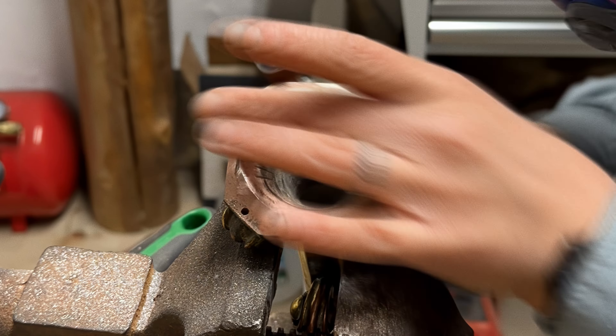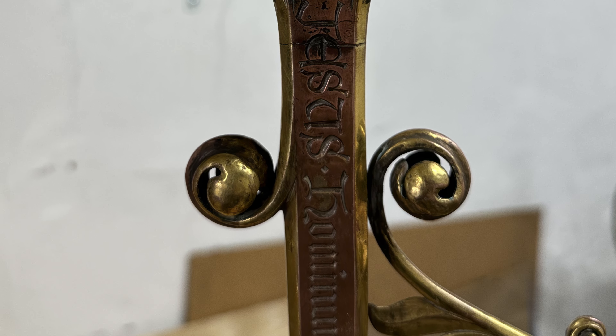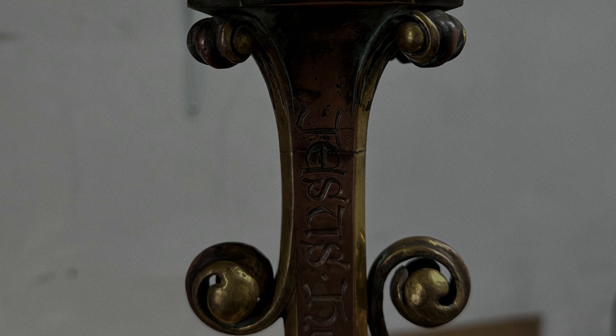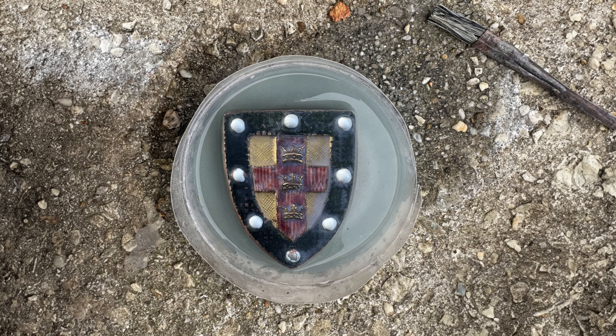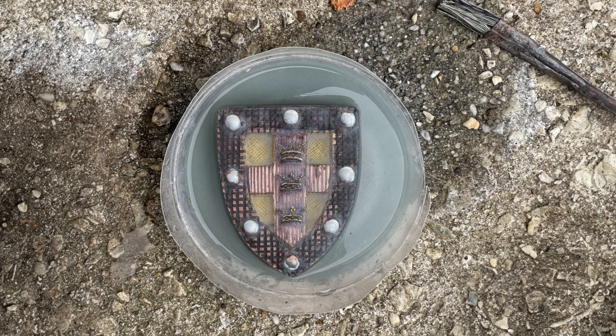Once that was flushed up, it was getting the crook, which was bent in a few directions, straightened back out. Then it was removing the enamel from the shield. To get the enamel off, I soaked it in hydrofluoric acid, which dissolves glass but not metal.